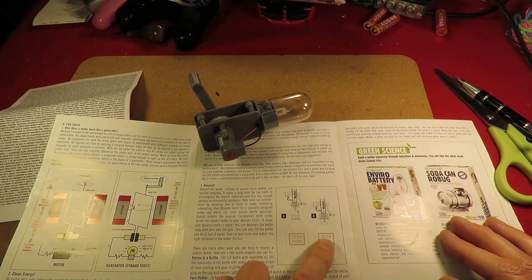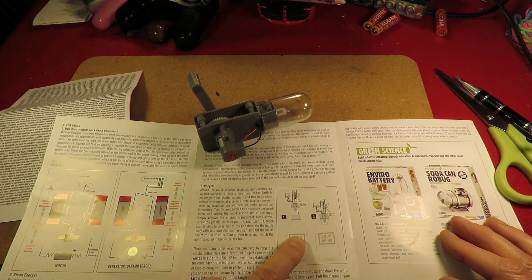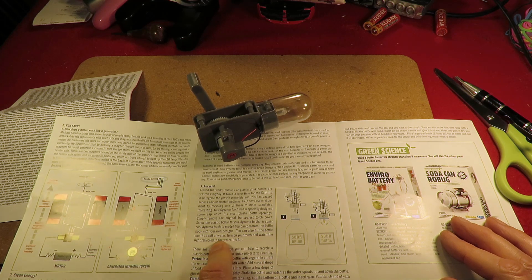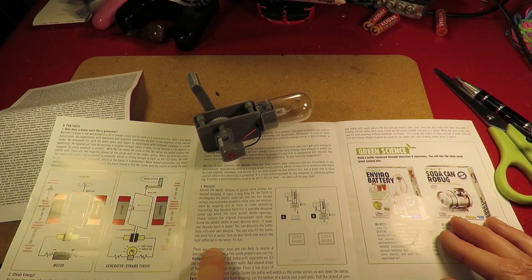Now I see what this other bit is. It says there you can decorate a bottle. You can fill the bottle a third full of water and then see the light reflected in the water. It is fun.